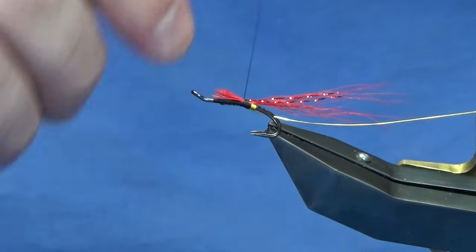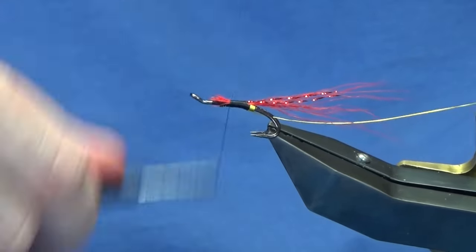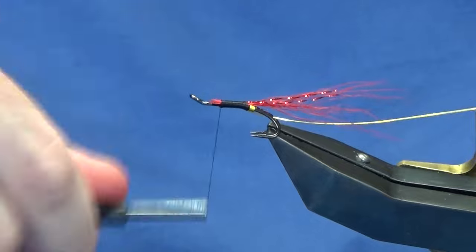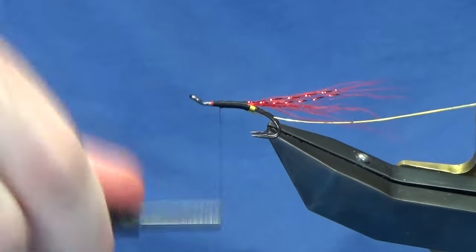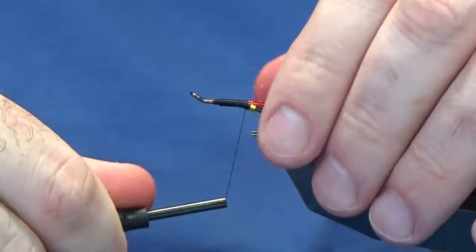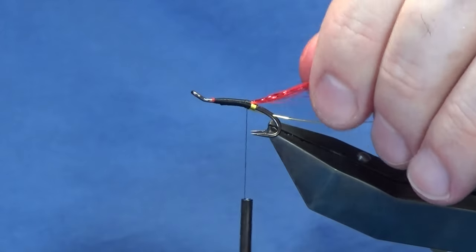At this point just take your thread forward. Tie in the cut ends — you want to try and keep the body as smooth as you can; you don't want any lumps and bumps. Tie that in, bring your thread back down nice and tight, make sure that bucktail is well laced in, then bring your thread down right up against your tail.